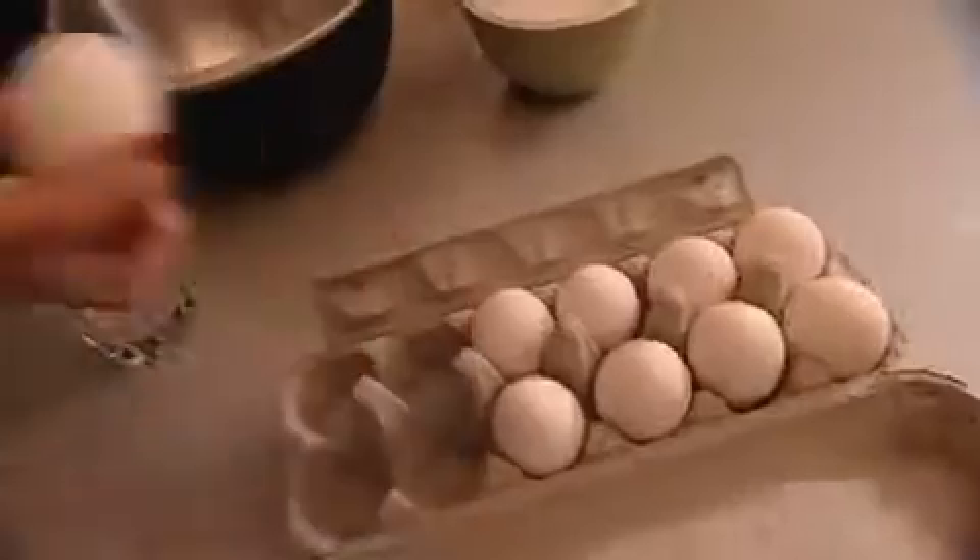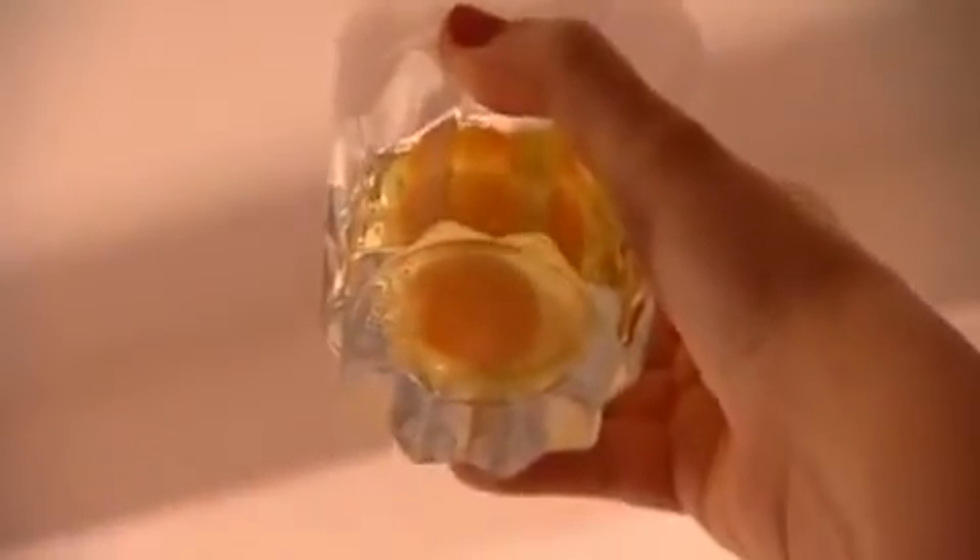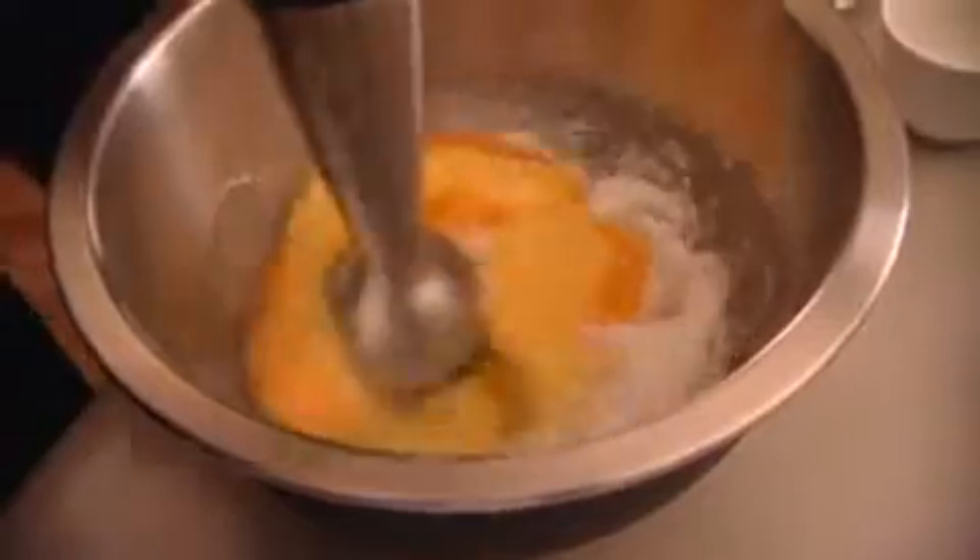Bhatia's recipe begins with boiling oranges for two hours. She checks eggs for blood spots, which are not kosher — lifting them up to confirm there's no blood. Then she blends them with caster sugar.